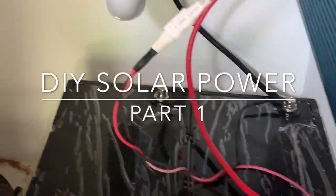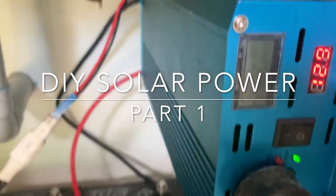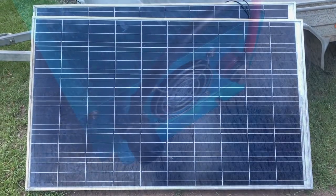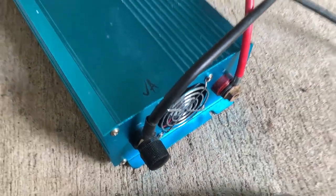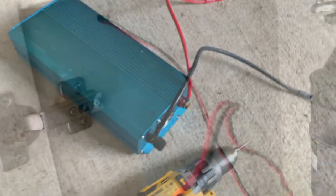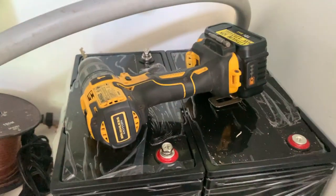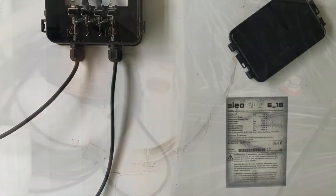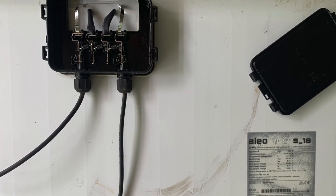Coming up: an easy DIY solar installation that will run things like a refrigerator and lights in an outdoor area. Welcome to another video — today I'm building a low budget solar power system, it's a work in progress. This same setup would work in a van, a four-wheel drive, or an RV.